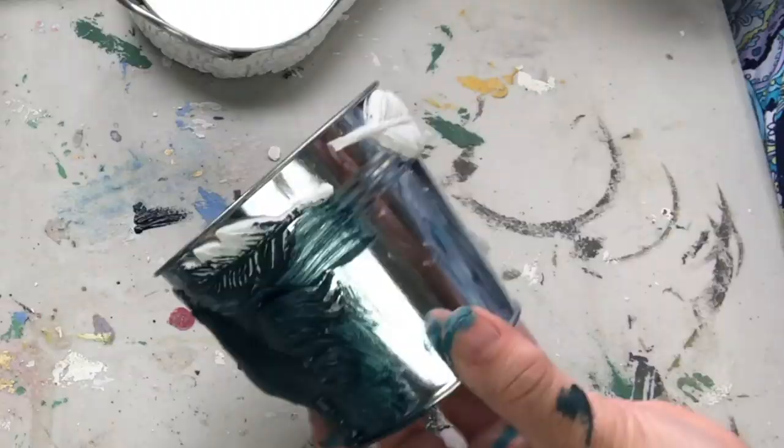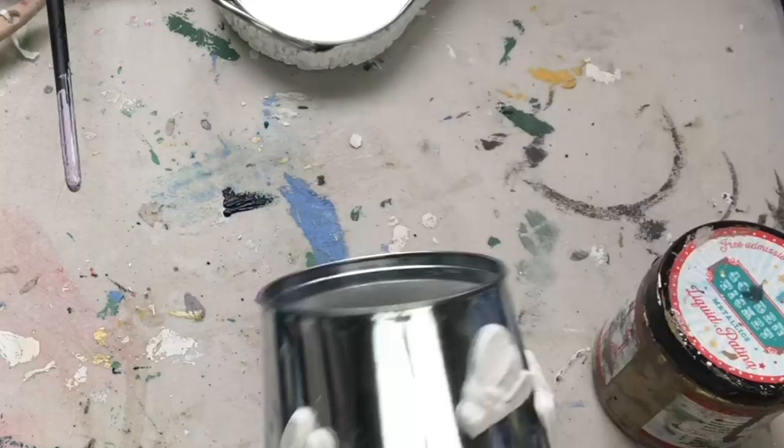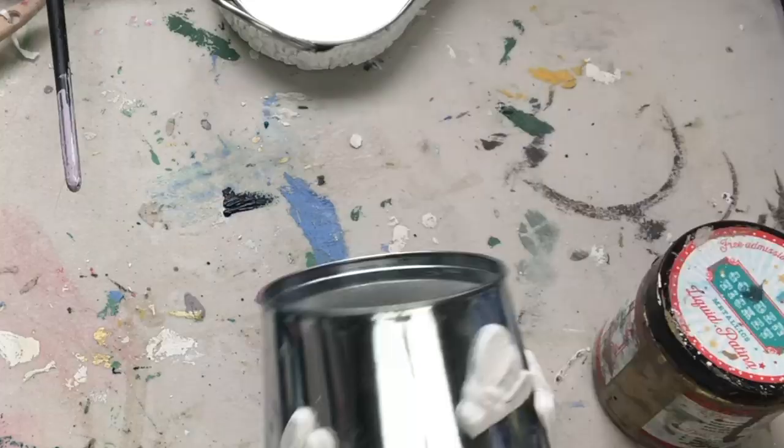One of the many benefits of using DIY paint is it will go on to pretty much anything. It's going on to these very shiny galvanized dollar store containers — no primer needed and no sanding.